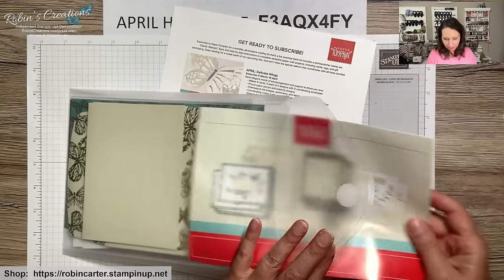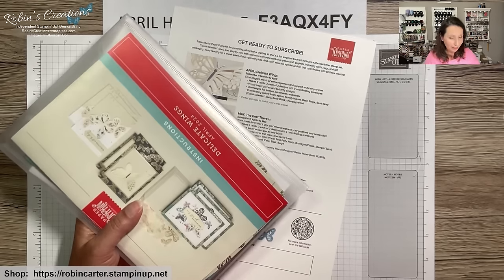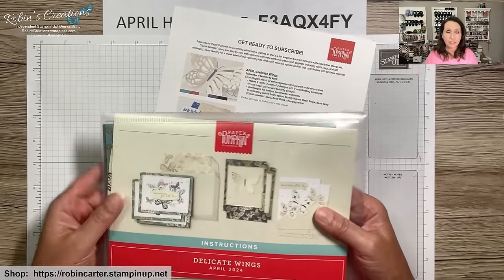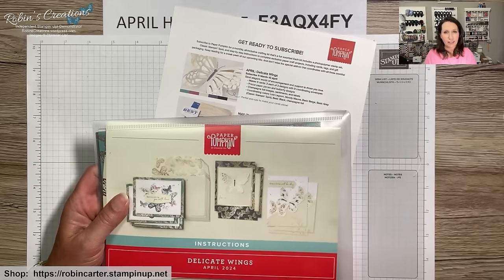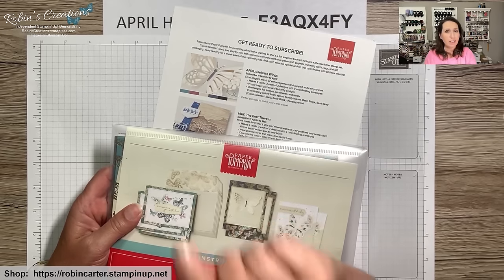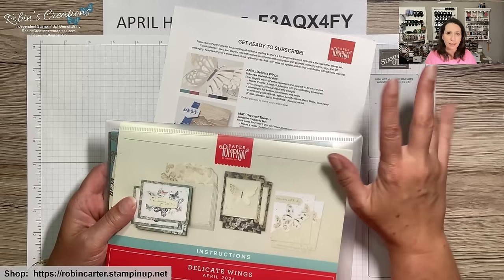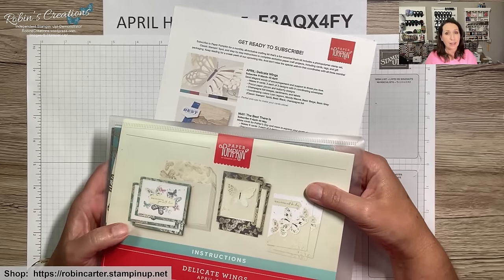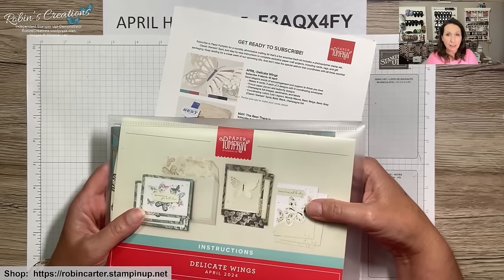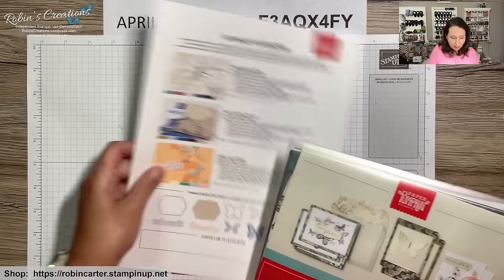I'm going to store the instruction sheet in my large nine-by-ten envelope. If you're new to my channel, these are what I call my 'favorite things' — items I find helpful for organizing craft supplies. You'll see several sizes of these, and all my favorite things are listed with purchase links in the description box. I am an Amazon affiliate, so when you use these links I get a few pennies back at no cost to you.